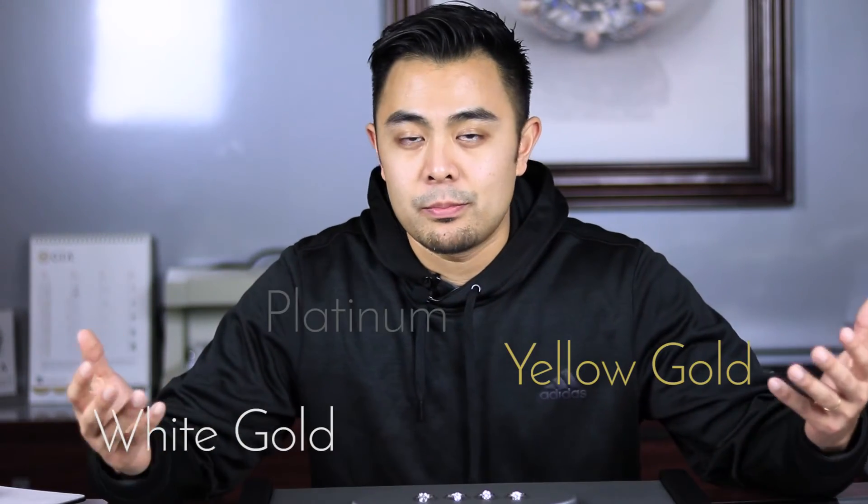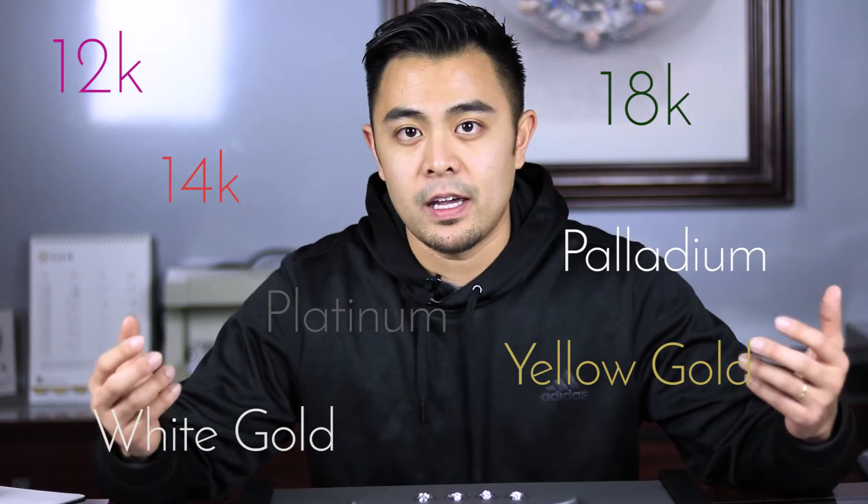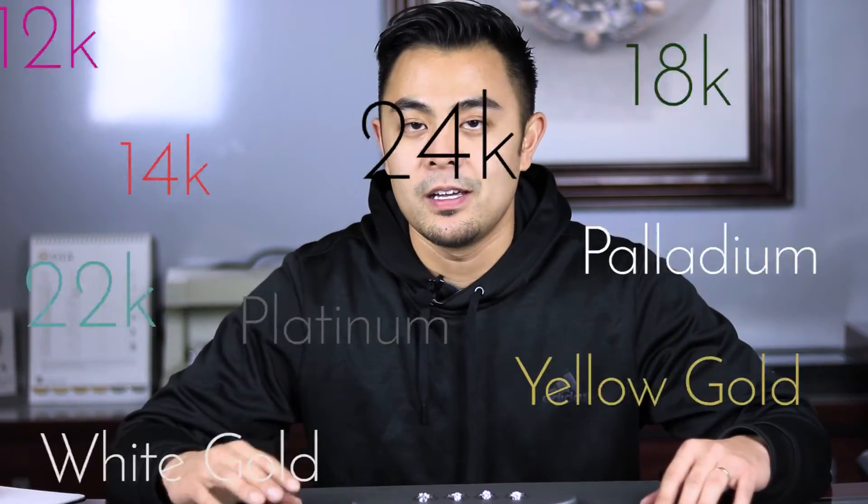We can make it in white gold, yellow gold, platinum, palladium, 14K, 18K, 12K, 22K, 24K — you name it, all different types of purity, all different types of metals, all different types of color.